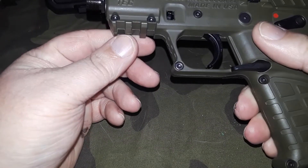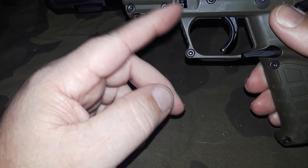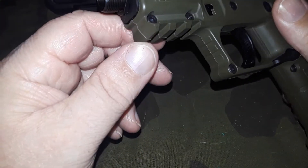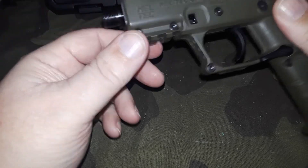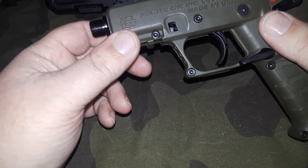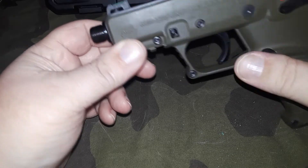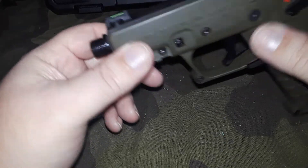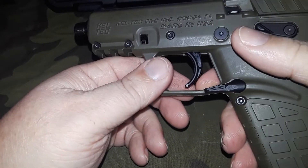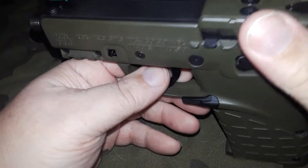You do have a front rail here — it's kind of small, I guess because of where the takedown lever is. I went ahead and put the threaded barrel cap on there because I like it. I'm probably going to buy a silencer for this one — next year I'll get me a can. I'd also like to try putting an RMR on it; that would be nice.